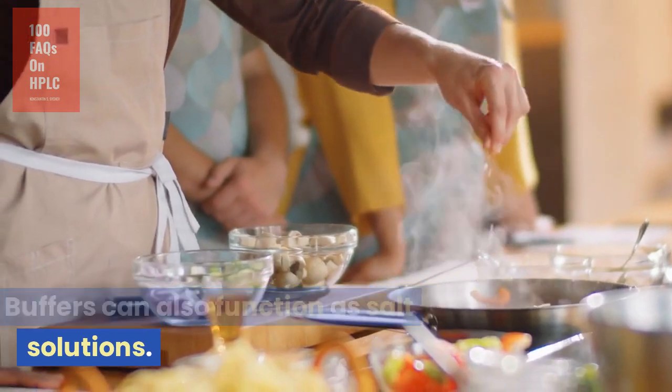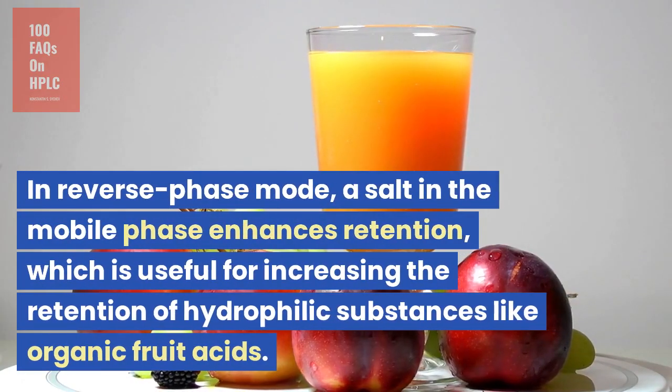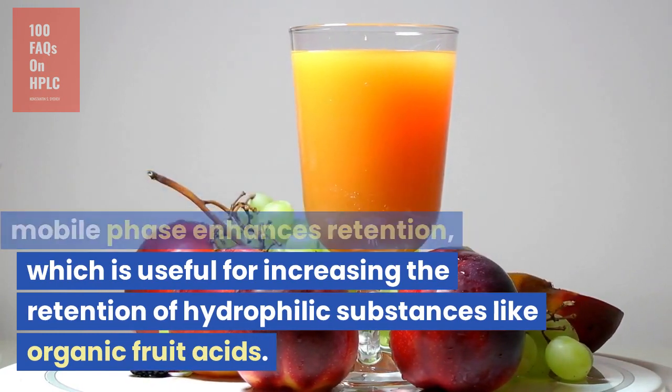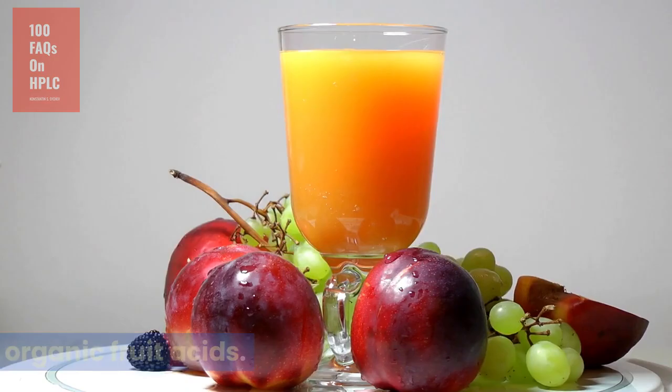Buffers can also function as salt solutions. In reverse phase mode, a salt in the mobile phase enhances retention, which is useful for increasing the retention of hydrophilic substances like organic fruit acids.